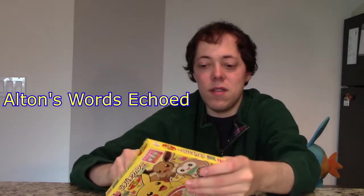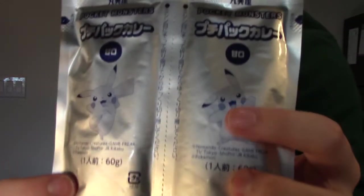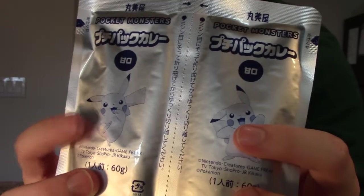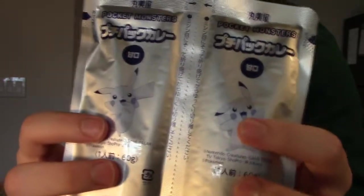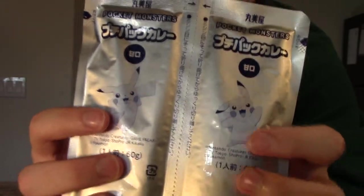I held off a bit because I made Vermont Curry, which is also Japanese curry — there's a whole story behind it. That'll have to wait for another show. We can either do Pikachu flavor or Pikachu flavor. I don't know about you guys, but I'm thinking Pikachu flavor. But I might be tempted to try Pikachu flavor.